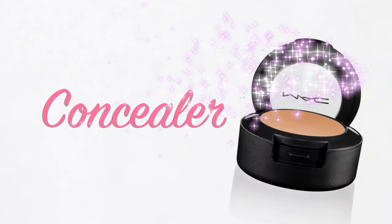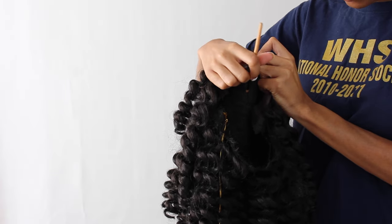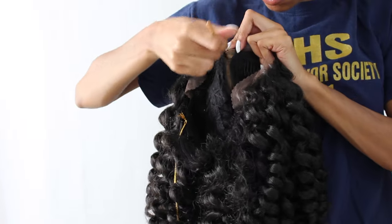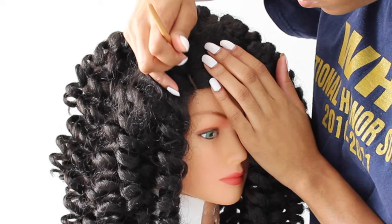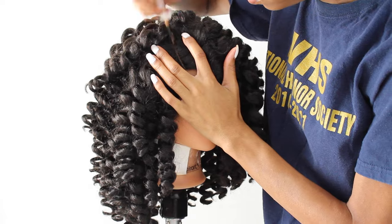I'm just grabbing an angled brush as well as some concealer to line the inside of the cap as well as the outside. The concealer will allow for a more seamless blend — it'll match your skin tone just a tad bit better than the actual lace color it comes with. I'm putting the concealer on the outside of the cap as well to make sure that I get that parting nice and defined.